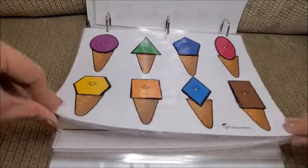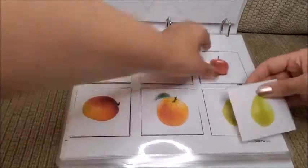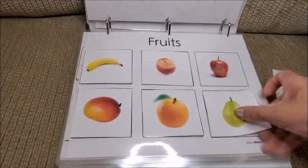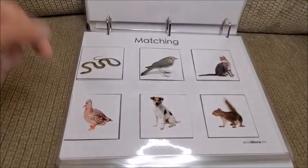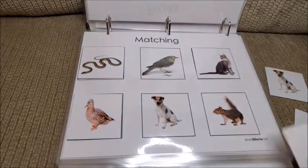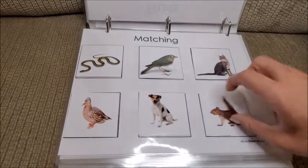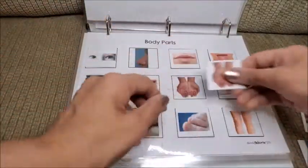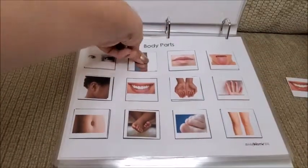Next is fruits — again with velcro stickers so she can recognize each fruit and put it in the right order. Then we have matching animals. After that, body parts — matching the right body part: hands, nose, mouth. She knows these really well now in both Spanish and English, which is great.